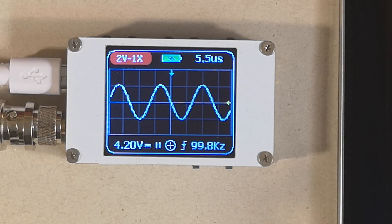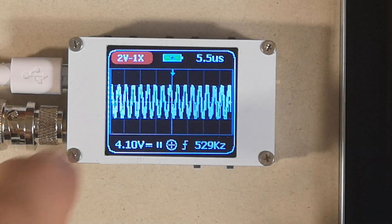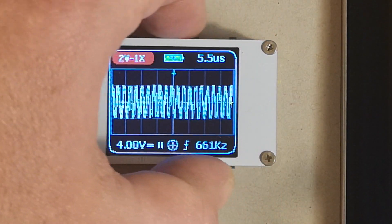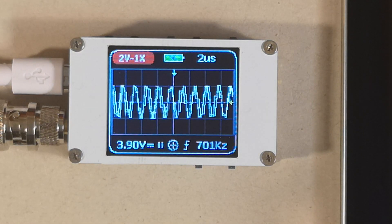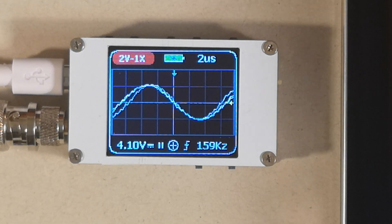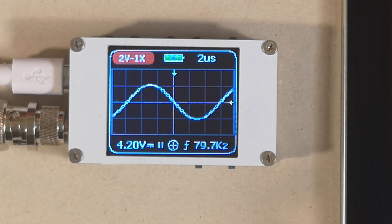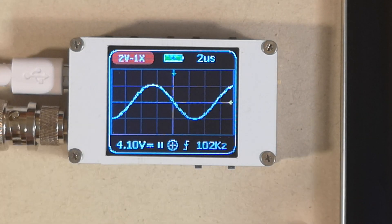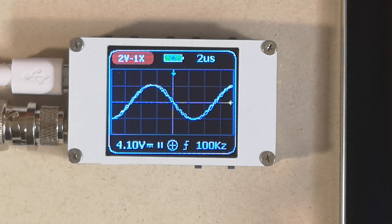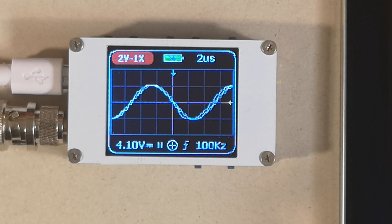At 200 kHz you can still see the voltage and peak levels — the height of the waveform doesn't change even when it struggles to display the shape properly. At 700 kHz it has problems showing a proper signal. At 100 kHz the readout is also precise enough. The DSO-188 is a very nice, truly pocket-sized oscilloscope — maybe I should make a keyring out of it. Thanks for watching and see you next time!